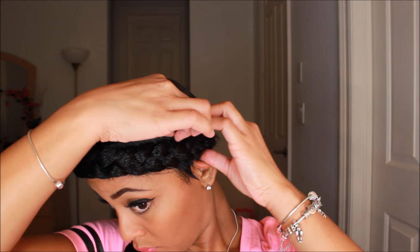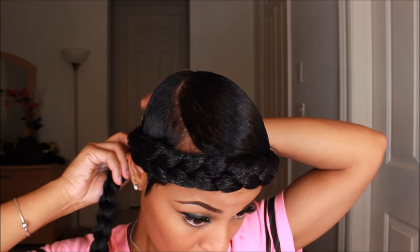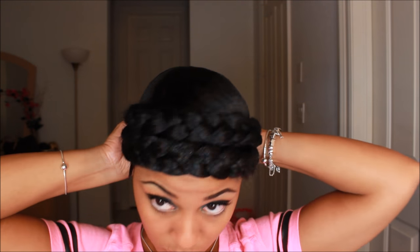Then I'm going to take that piece of hair and just tuck it away so you don't see it. Then I'm going to take this braid and wrap it around my hair again, sort of creating like a double halo braid, just so I can cover my edges and a little bit of my forehead.